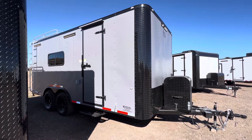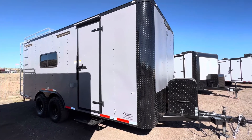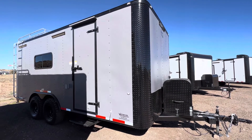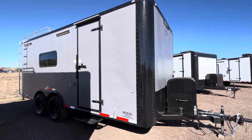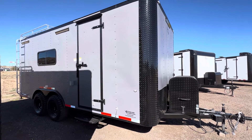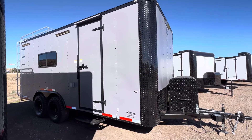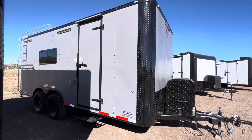Hey guys, it's Colorado Trailers, home of the Colorado Off-Road Trailer. Wanted to show you one of our 8.5 by 18s. This one's got some extra goodies on it — cabinets, an insulated floor, and some extra lighting. These are true off-road trailers, coming with about 19 inches of ground clearance. We load them up so you can get more use out of your trailer and have fun.